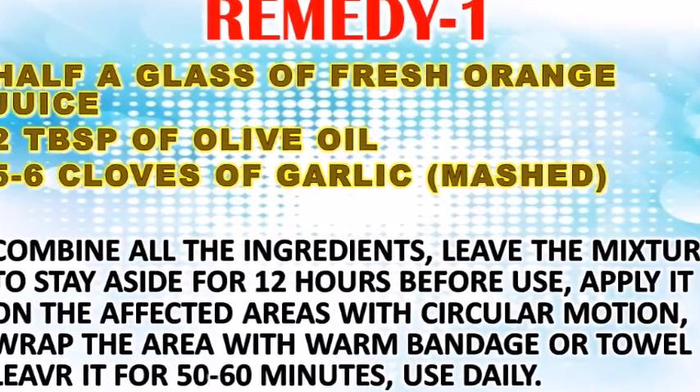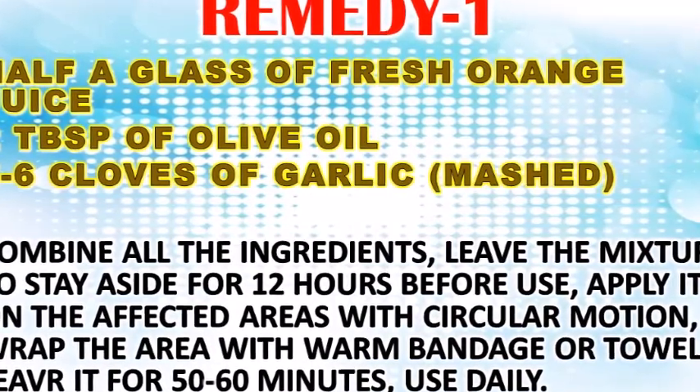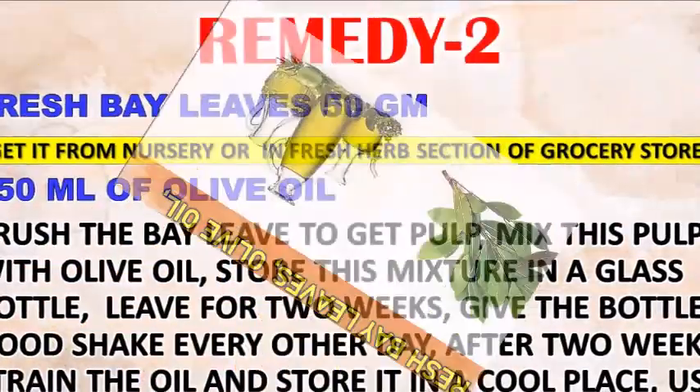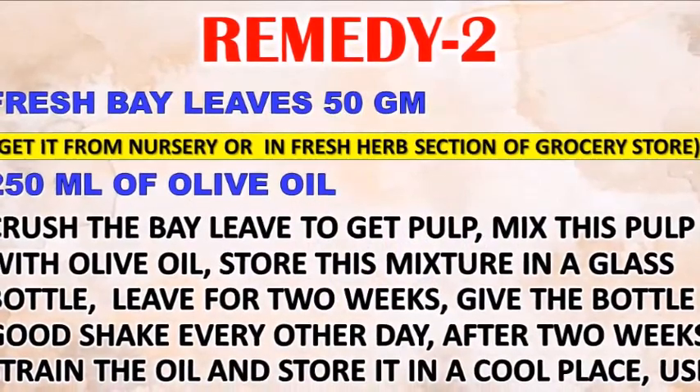Apply it on the affected areas with a circular motion, then wrap the area with a warm bandage or towel and leave it for 50 to 60 minutes. Use daily. For remedy two, take 50 grams of fresh bay leaf and 250 ml of olive oil.